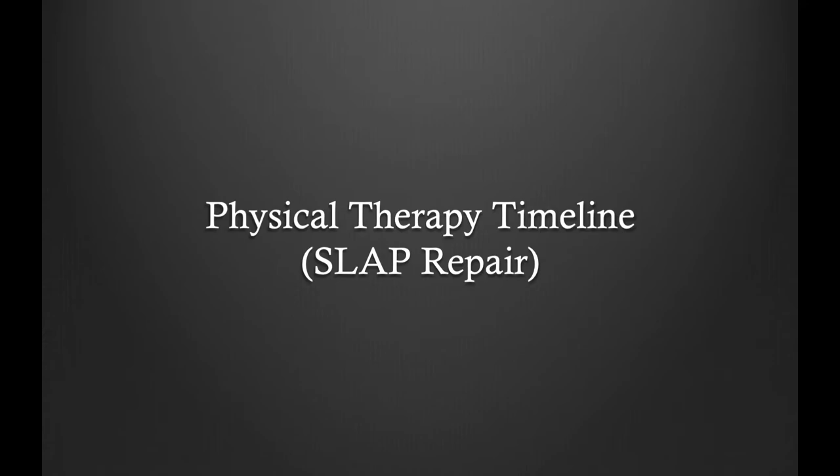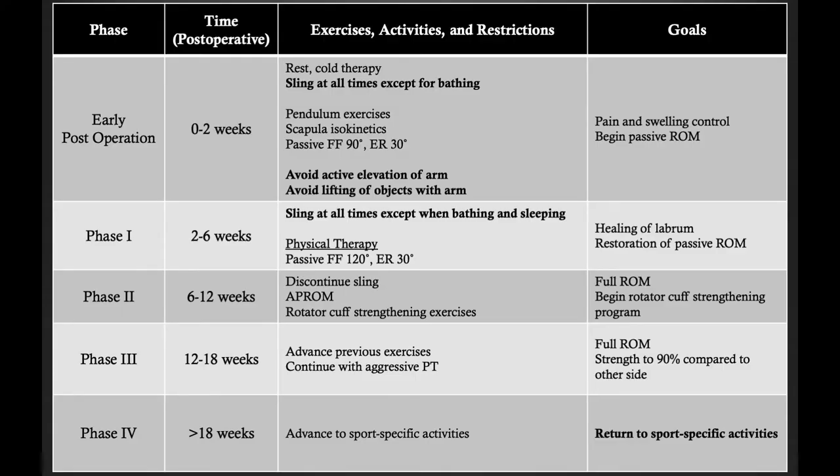This is a physical therapy timeline. The first six weeks, we have the patient wear a sling and focus on regaining passive range of motion. At six weeks, the sling can be discontinued and we focus on active range of motion. Once active range of motion has been achieved at approximately three months post-op, we begin a strengthening program that continues for approximately three to six months post-operatively. In the range of four to six months post-op, patients can return to sport-specific activities. Patients can resume cardio activity much earlier, such as the stationary bike at two weeks and jogging at six weeks post-operatively.